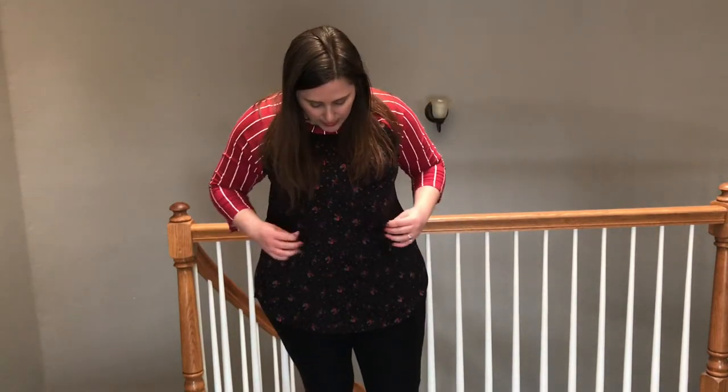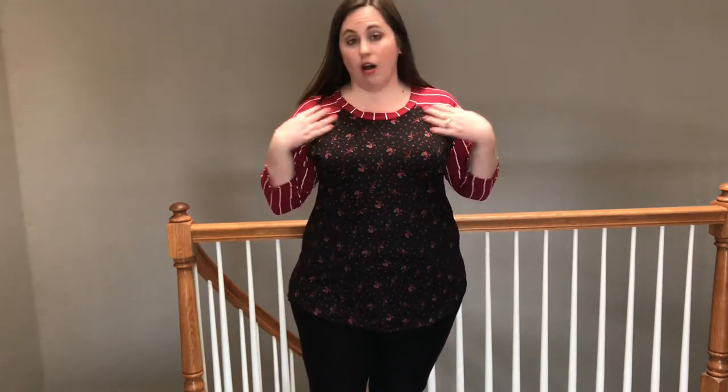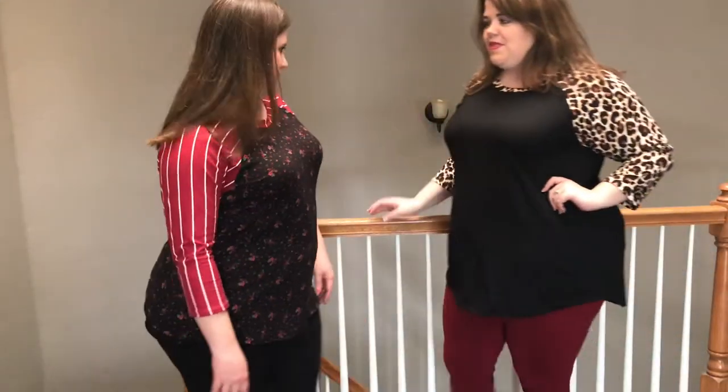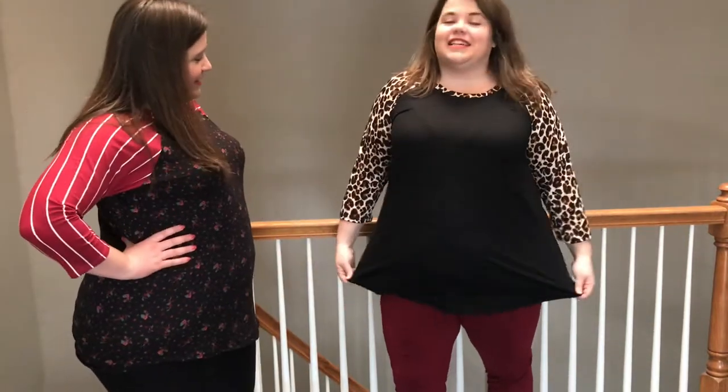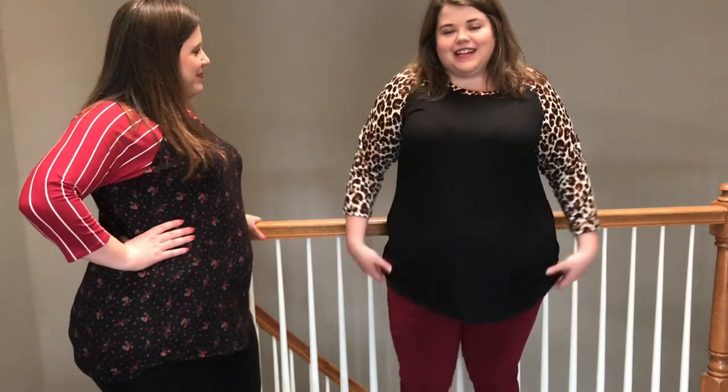I'm wearing the XL Monrovia tee. I have plenty of space in the torso area — it is not clingy at all. I can actually go down to a large, and I'll be wearing a large later in this video. This one is DTY brush all over, even the sleeve, so it's leggings material. Our leggings material is not super heavy — it's a lightweight, super soft, super comfortable fabric.